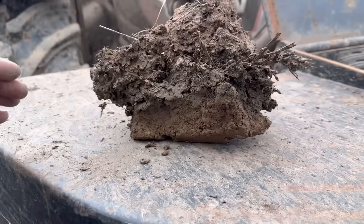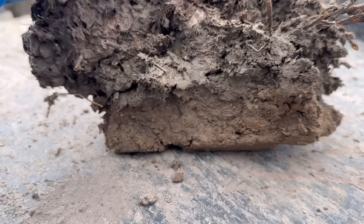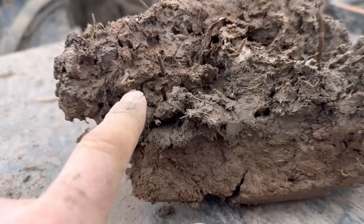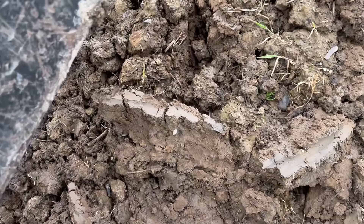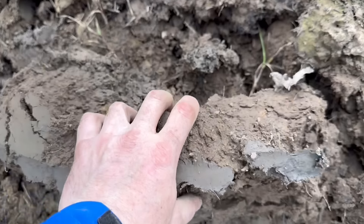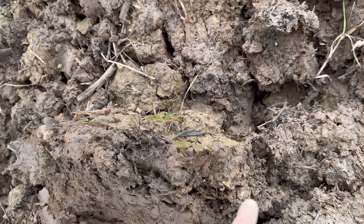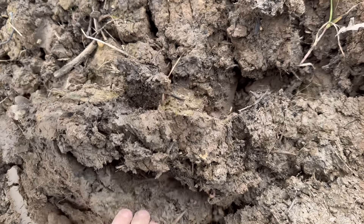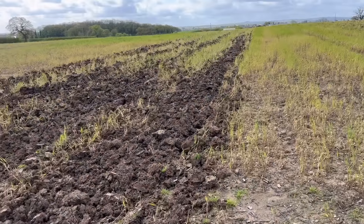I think they disced this field after harvest last year, and you've got this - the top's dried a little bit but then there's a mushy layer in the middle and the water can't get through, and underneath it's kind of dry again. You can probably see here - you've got a dry soil layer on top, over the mushy bit where the disc went in, and then dry crumble below. Nothing's soaking through it at all, it's just sticky, holding the water - just a pan. So we're ripping all that together so the moisture will drop straight through it now.